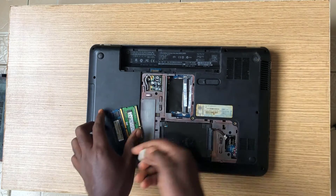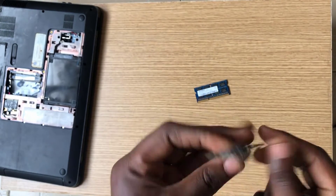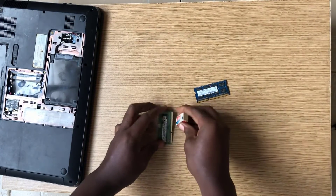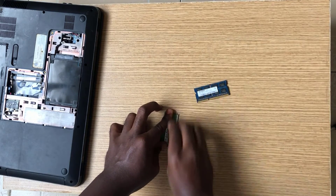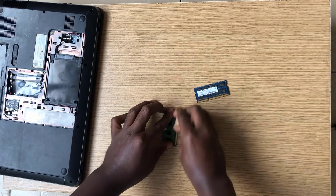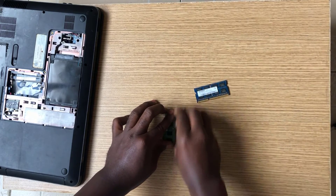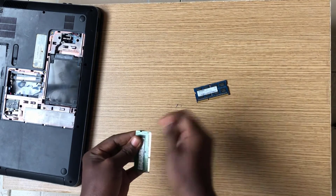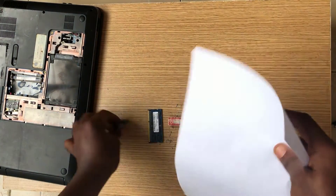Use an eraser to clean the terminals, as demonstrated in the video. After cleaning, use a sheet of paper to remove any residue left behind by the eraser.